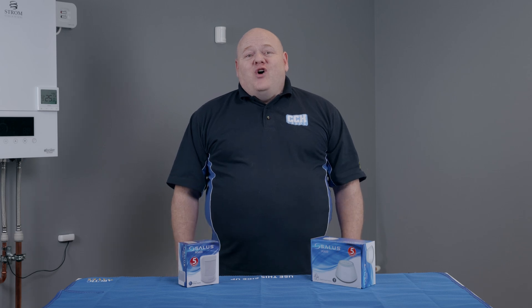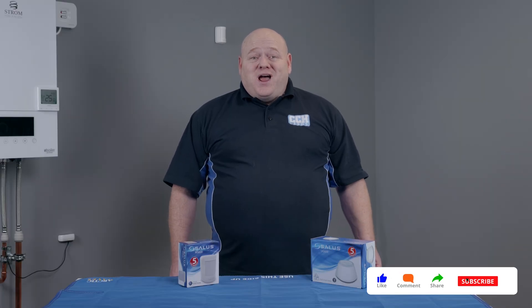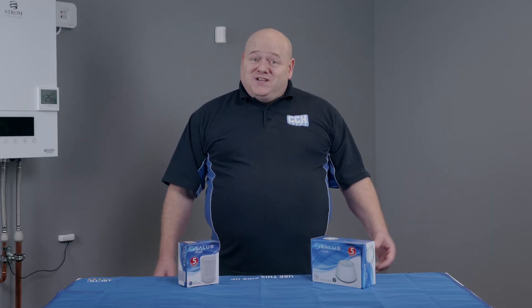We'll cover the OneTouch rules in more detail in future videos. That wraps up today's video. I hope you found it useful. If you've got any questions on the MS600 or any of the Salus smart home products, please leave a comment below. As always, like, comment, subscribe — all that good stuff. And we'll see you in the next video.